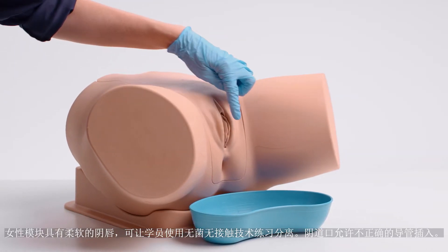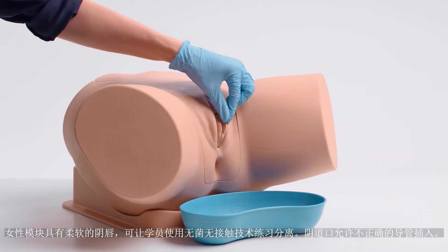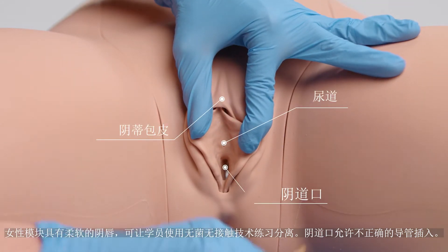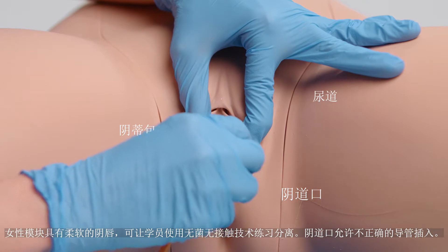The female module has a soft labia, allowing trainees to practice parting using the aseptic no-touch technique. The vaginal opening allows for incorrect insertion of the catheter.